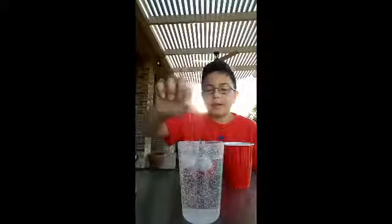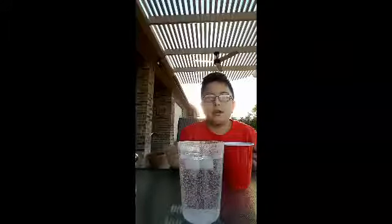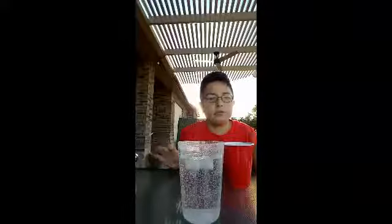You can use this to prank people — it looks like you just put a string on a piece of ice and no one saw you put salt on it. Basically, the salt causes the ice to melt and then refreeze around the string, so the string becomes attached to the ice. No one knows how it happened, so when you pull it up it looks like a magic trick and they want to know how you did it.